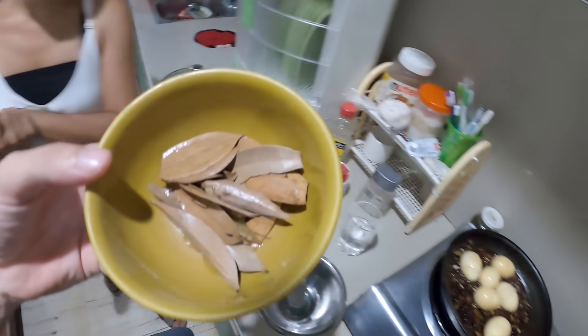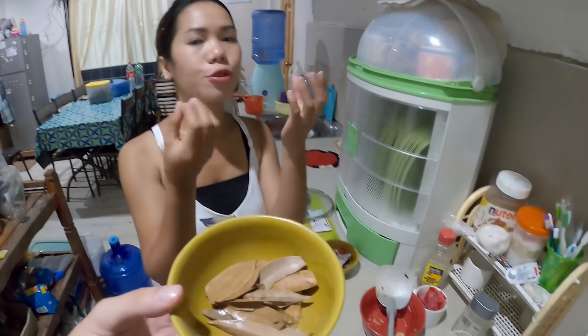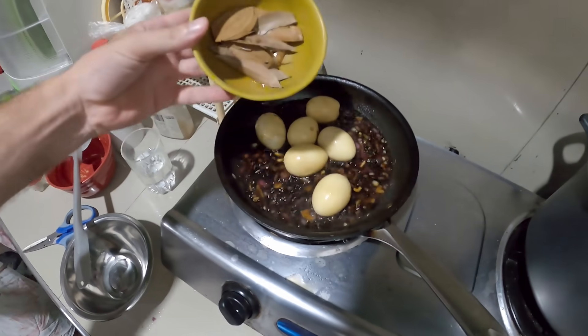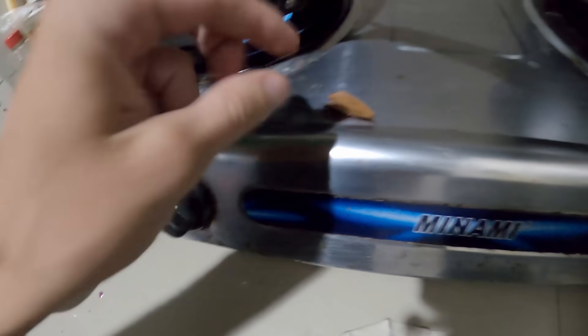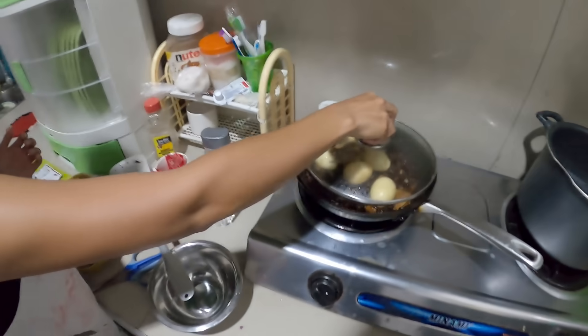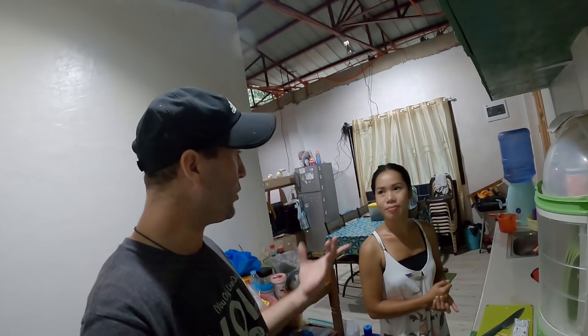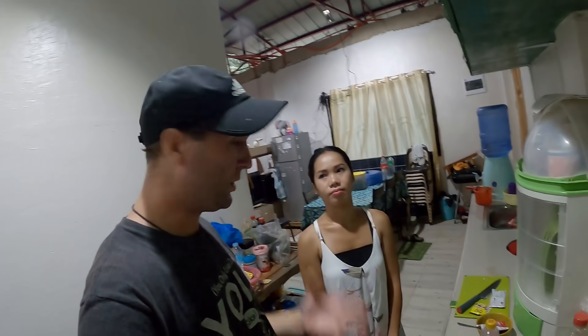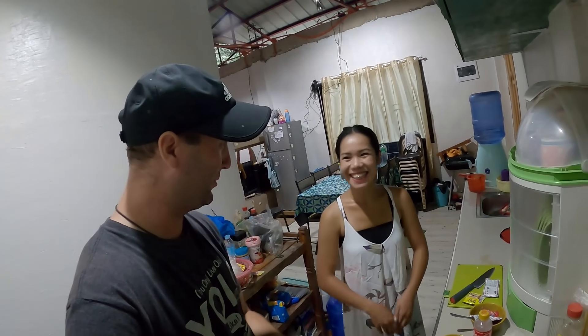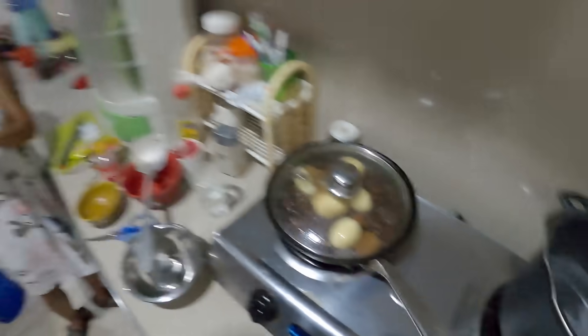That's a leftover seasoning leaf from when we cooked goat - it does have the smell. Just put it on top of the eggs and cover again. So is that pretty much it until it's done? It's really kind of easy. So if you have guy around you, you can just go pick it. Let this cook for maybe five to fifteen minutes. You'll look and taste it - if it's too salty, add a little bit of something.